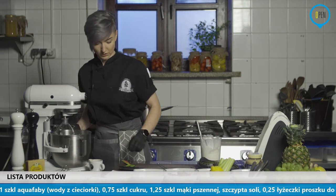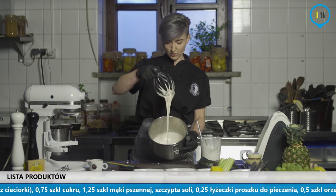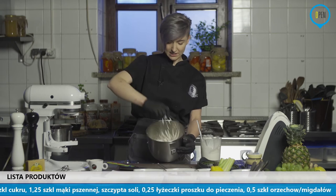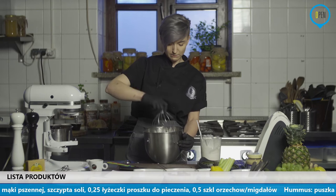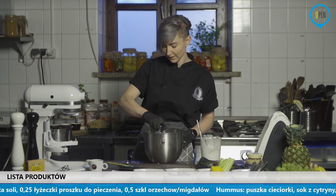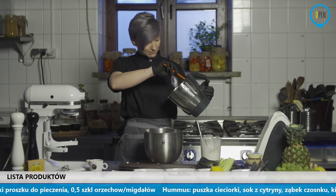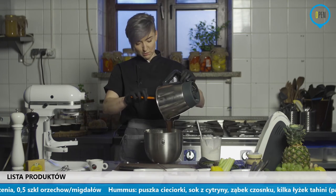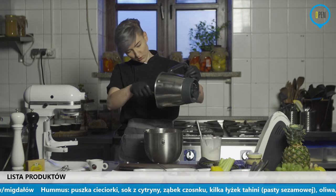Tutaj Wam pokażę jak wygląda nasza aquafaba. To jest właściwie dowód na to, że można z tego zrobić bezy. Widzicie jak to jest fajne – gęsta, fajna masa, która rzeczywiście niewiele odbiega od bezy, od białka ubitego z jaj. Więc naprawdę bardzo, bardzo fajna sprawa. W tej chwili dodam czekoladę, którą mam rozpuszczoną po małych przebojach. Tutaj myślę, że po prostu kawa, która stała przy przygotowaniach do programu, stała trochę za długo na wierzchu.